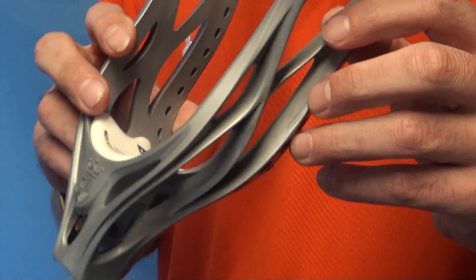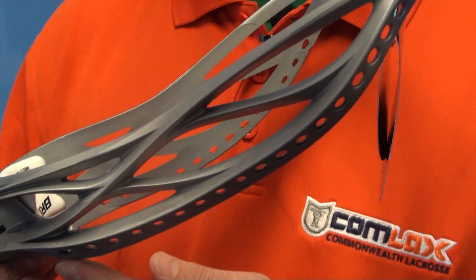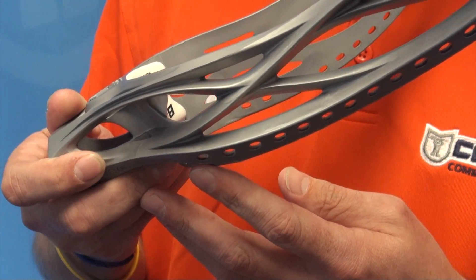Also you can see on that side wall right here, it has that triple beam construction where you have multiple touch points, really making this a very strong head. Great for defensive players where you need to be able to make that check and have the head hold its shape.